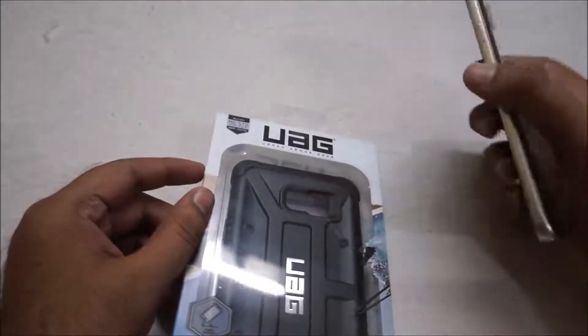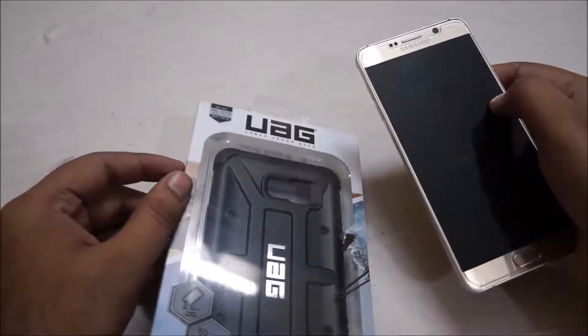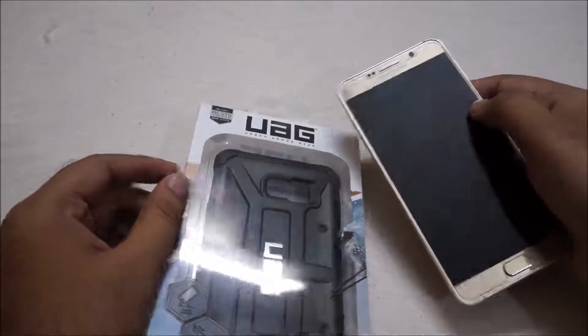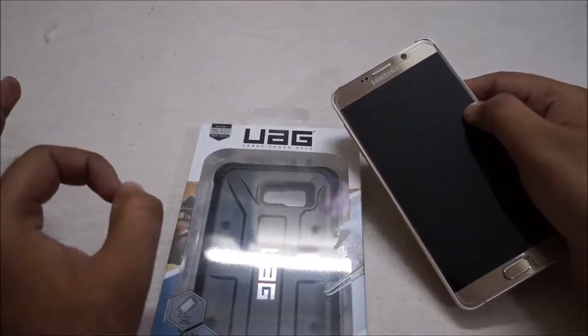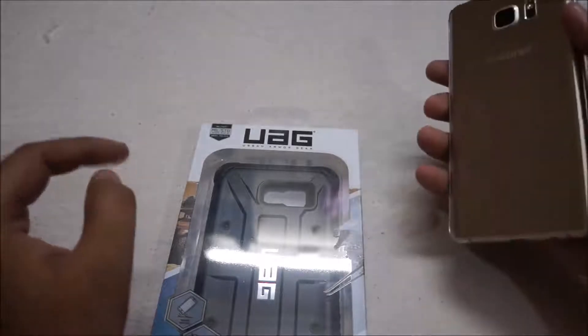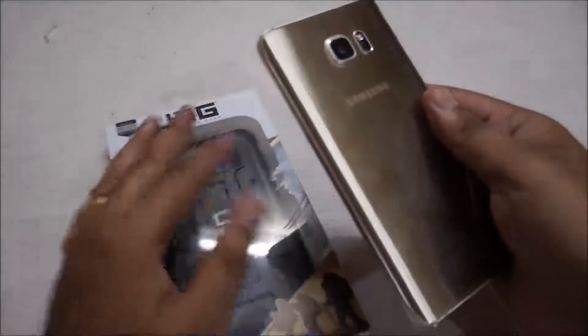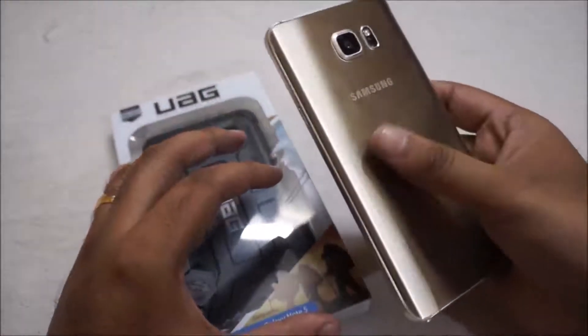You all know that Galaxy Note 5 is a very slippery phone. I would like to say that Galaxy Note 5 is the most slippery phone I have ever used, because it is made from glass on both sides and is very fingerprint-friendly.